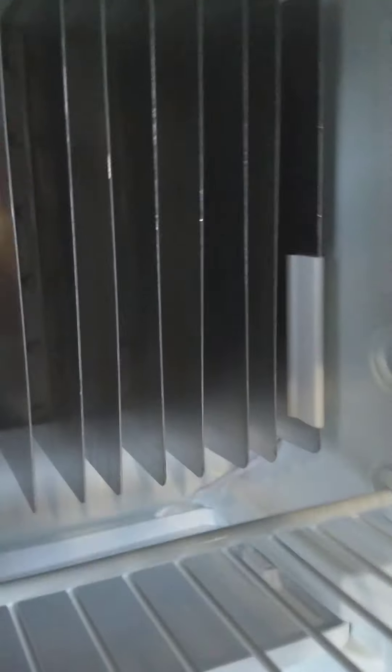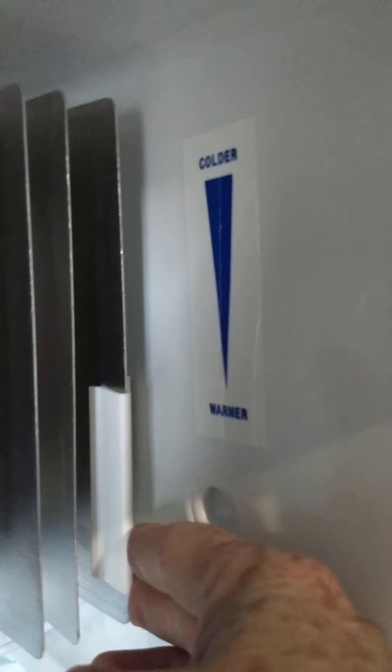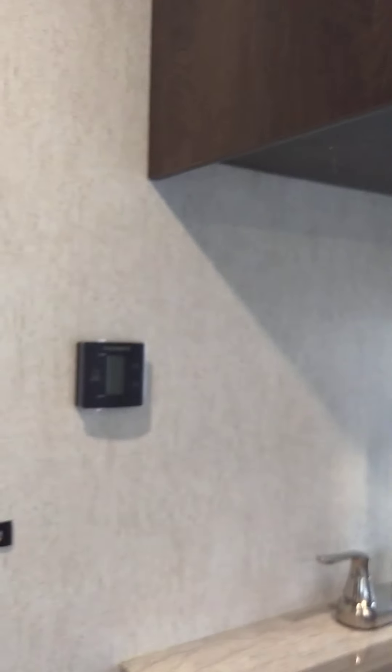This thing here is the thermistor. The sticker says that going higher is cooler and lower is warmer. You're going to go up as high as you can and keep it that way, except on a rare occasion when it's getting cold outside and you start frosting up. Generally you're going to have it up all the way.